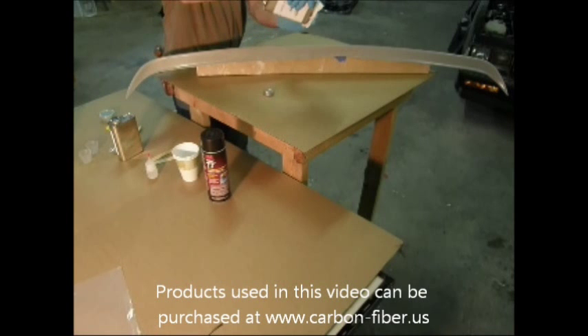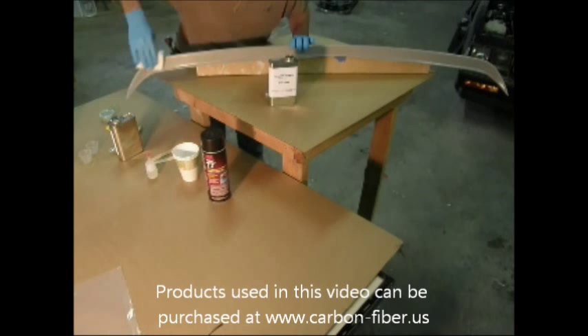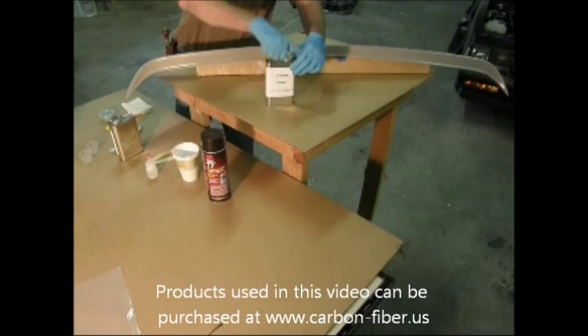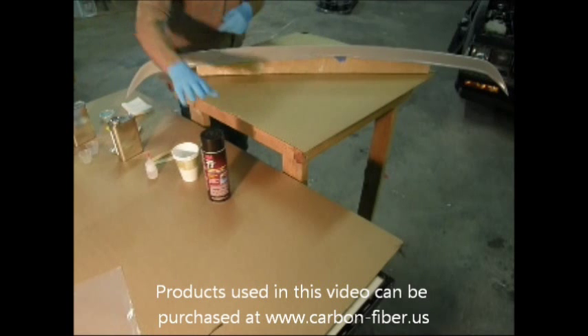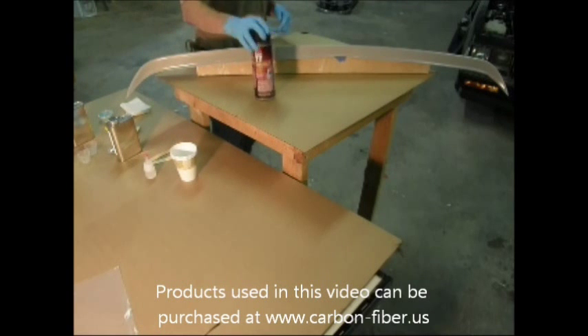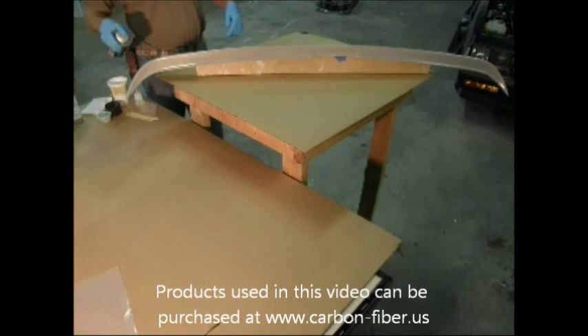So we've sanded the fiberglass spoiler — this is a spoiler for a Corvette. I'm just going to do one final wipe down with acetone. Then we're going to take the 3M77 spray adhesive and coat the spoiler.